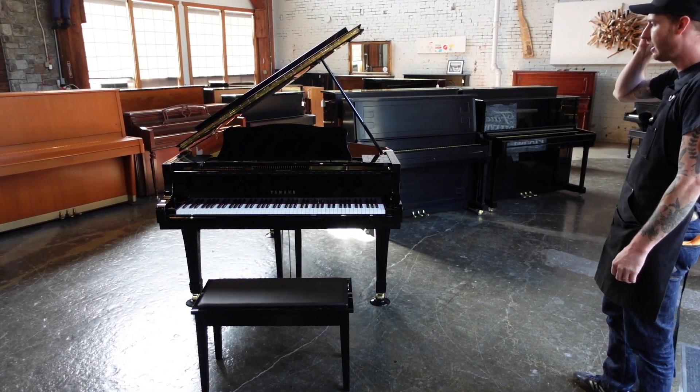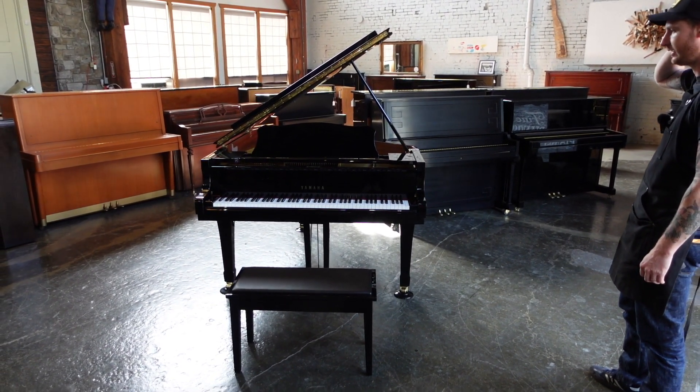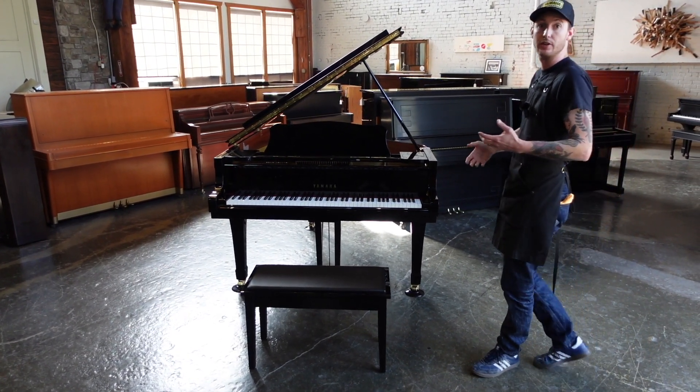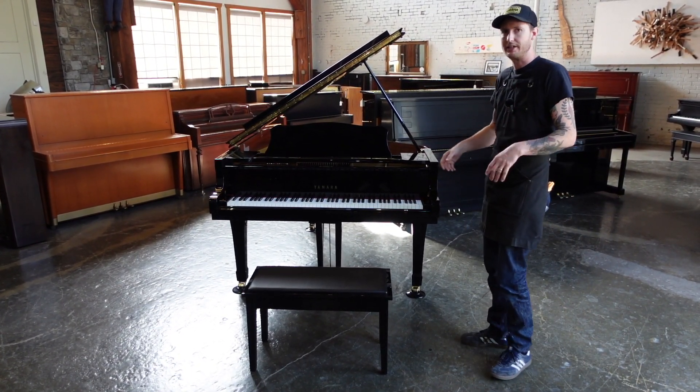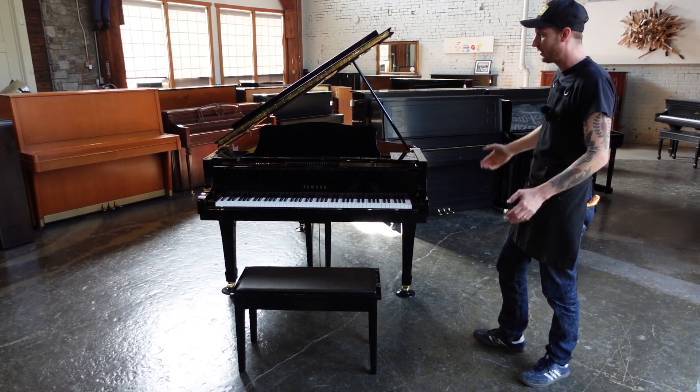This one just came in about a week ago, maybe a little bit less than that actually, and what was kind of crazy about this thing — it's a nice one — right when we unbox them, we kind of get a sense of what this one's like. They're always a little bit different. But what's crazy about this is it's in tune.